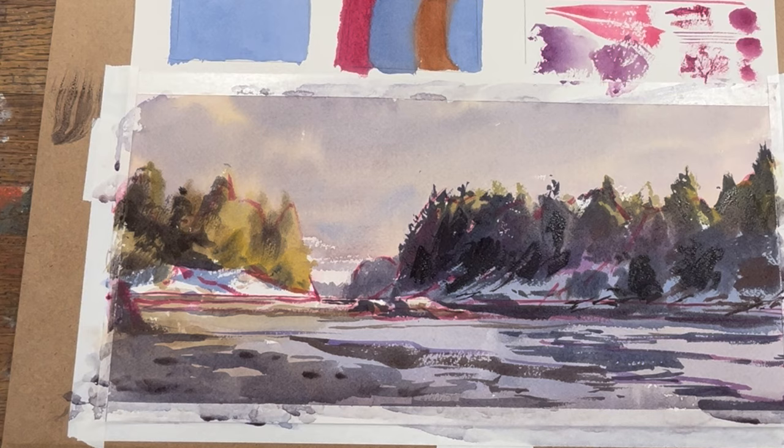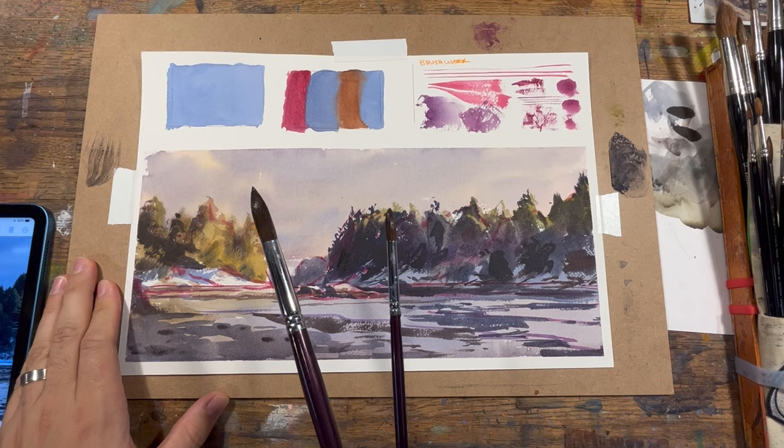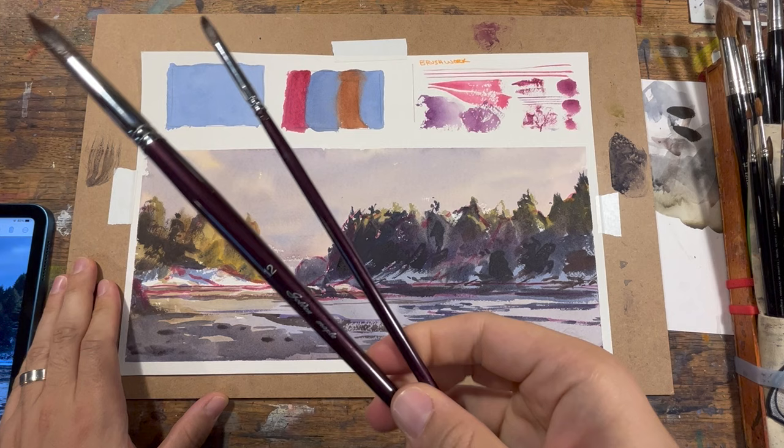That's going to be it for this little test and demo using Golden Maple brushes. All in all I was really impressed with them and I do plan to continue using them. It takes a little getting used to with the longer handles, but they were solid brushes. Thanks very much to Golden Maple for sending them out, and thank you for watching. I'll see you in the next video — in the meantime, happy sketching.